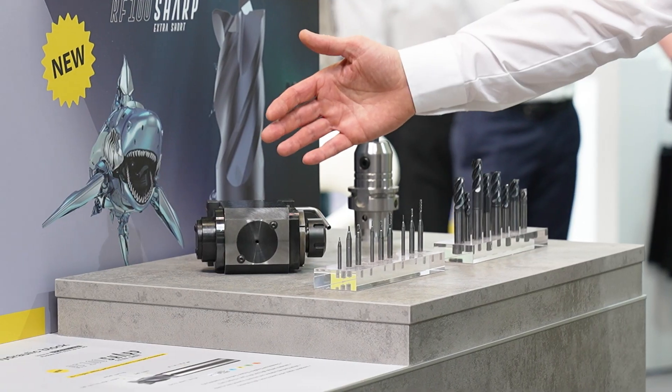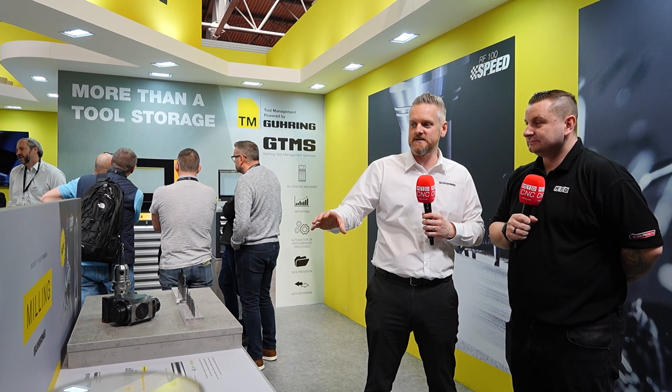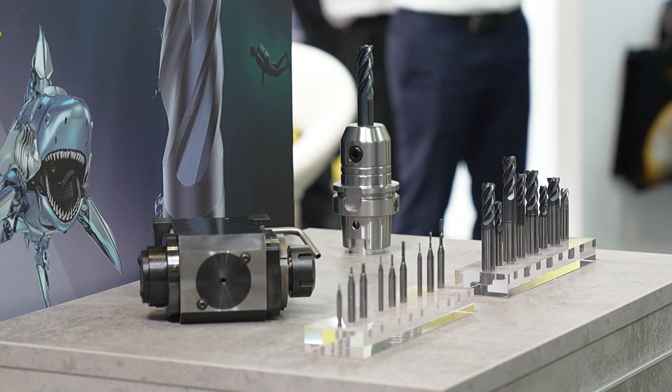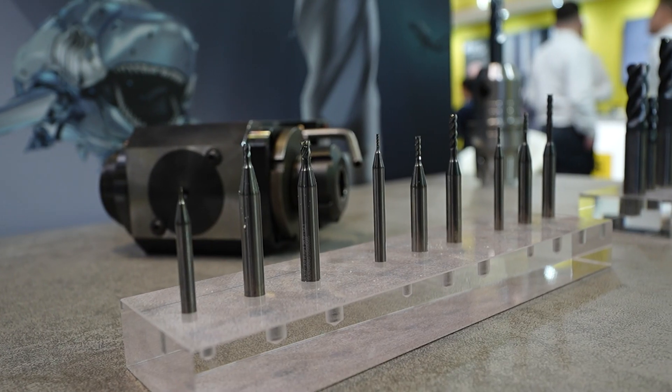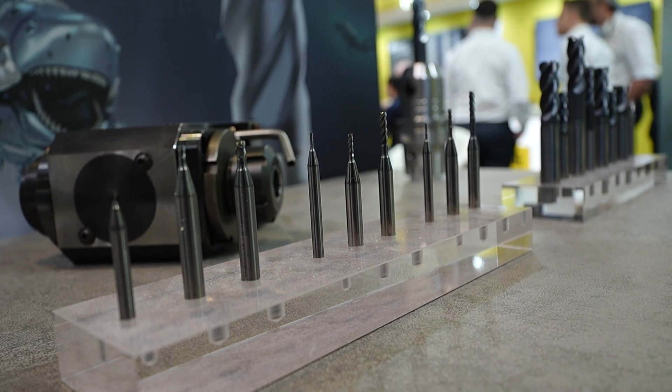The Shark end mill range has been extended — it's one of Gearing's best sellers. Ideal for sliding heads, stable and unstable conditions alike. A shorter version has also been introduced to make it even more stable. It has a thicker core for stability, and the geometry is quite simple, meaning less cutting force and less torque required from the spindle. It's built for all materials across the board.